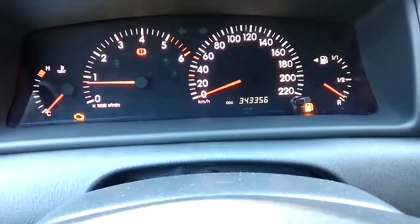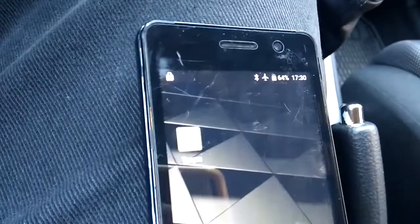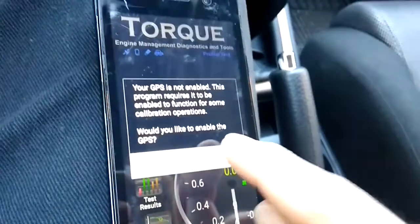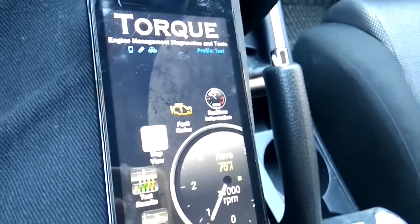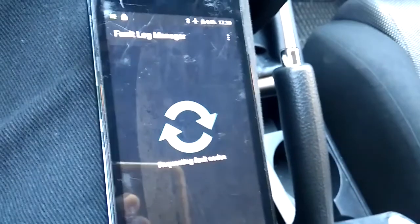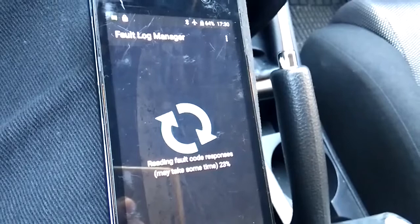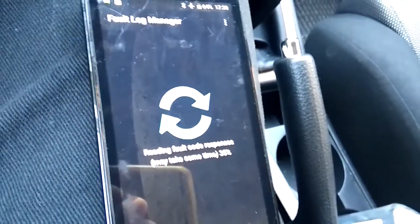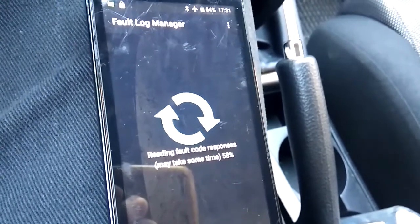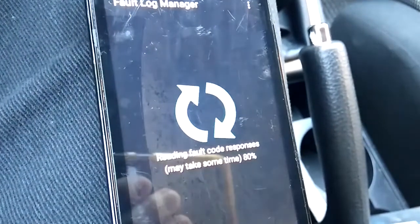Hopefully I can erase that fuel indicator just by pressing a button, but I doubt it. So what we'll do is open the Torque mobile app. It wants to see our location and connect to GPS. Once we are connected, we go under fault codes and wait while the device scans the car. If you haven't done so already, you can check the previous video for step-by-step pairing and setup instructions. This is quite a long wait.